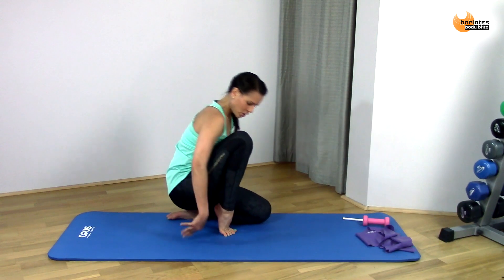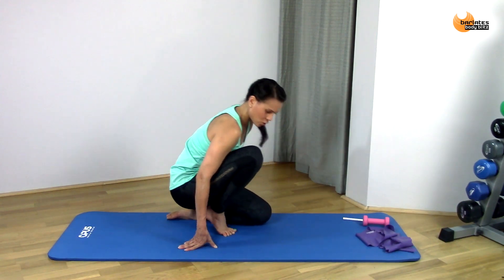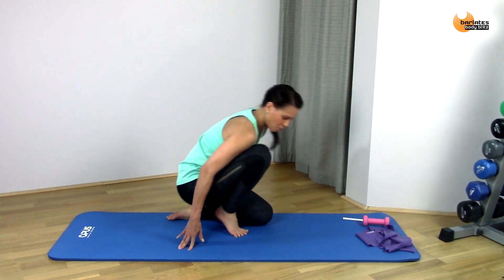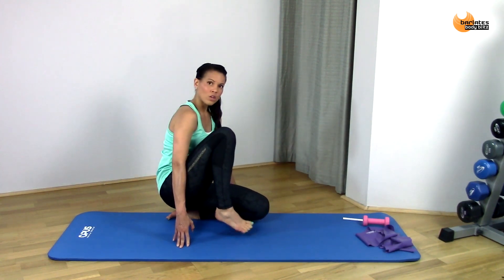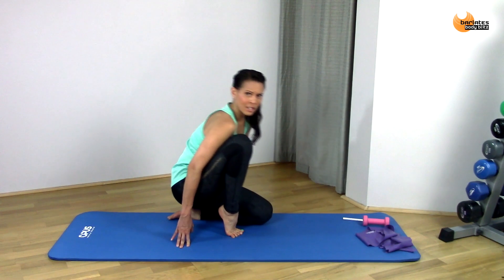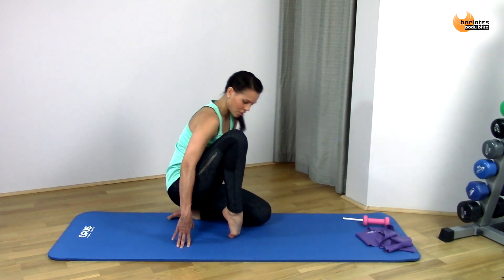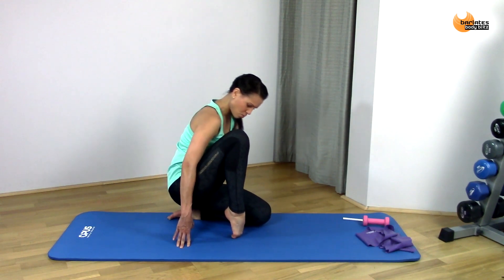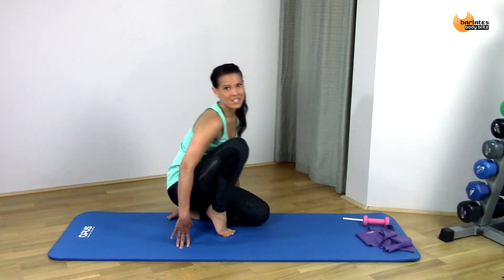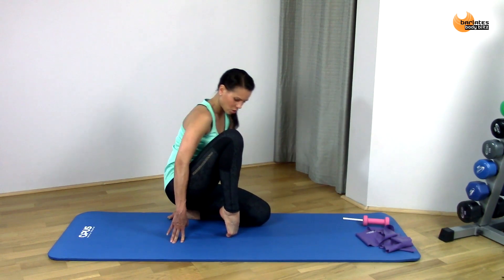Just creating some mobility in all those tendons in there, side to side. We're going to go back to that ball of the foot and we're going to alternate between ball of the foot to toe. So ball of the foot — you can lean onto your thigh a little bit to increase that — but when you're doing your toe, you probably won't want to.